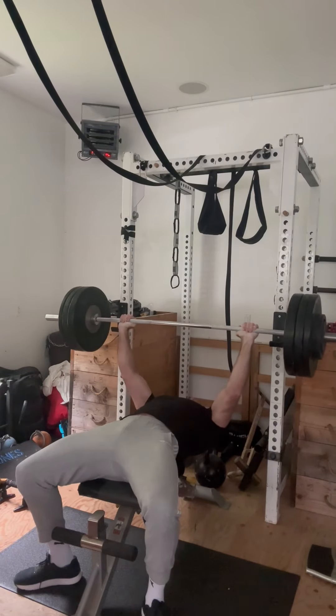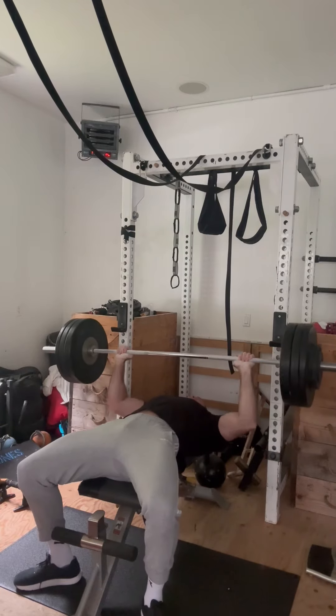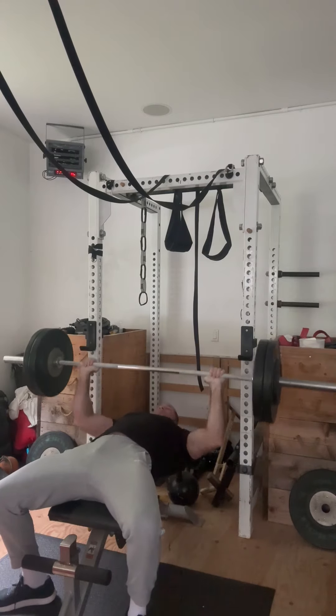Bench press today, 300 pounds, kind of sticking with this weight until it gets relatively comfortable. This is about the easiest I can remember doing it in a little while, so 300 is going up easier. I probably can get maybe 310-ish right now.